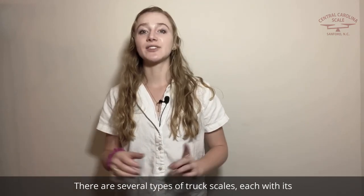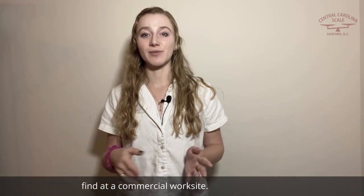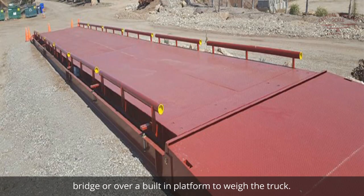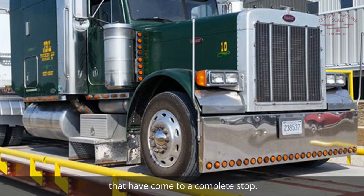There are several types of truck scales, each with its own features and functionalities that you would typically find at a commercial worksite. A platform truck scale is generally a static scale weighing system where the driver pulls up a ramp onto the weighbridge, or over a built-in platform to weigh the truck. These scales can only weigh vehicles that have come to a complete stop.